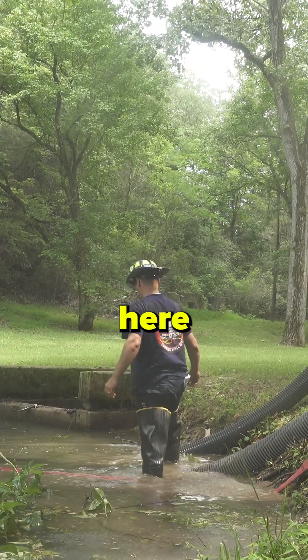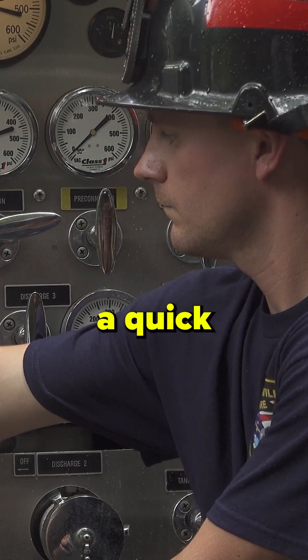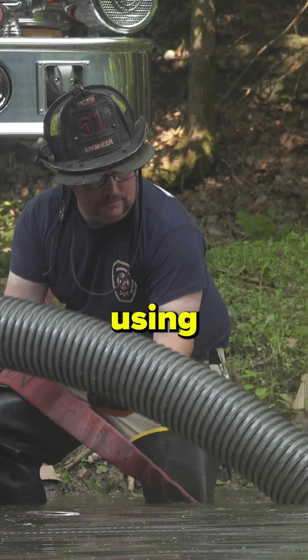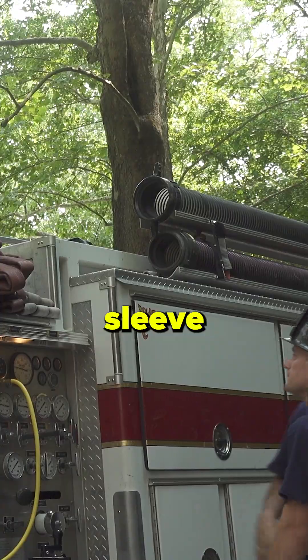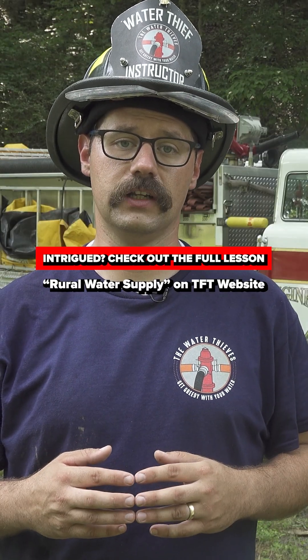The moral of the story here is that the front intake allows us to achieve a quick and rapid supply of water using the least amount of equipment possible. This rig is only using 20 feet of hard sleeve and a single strainer to get an initial prime using the front intake.